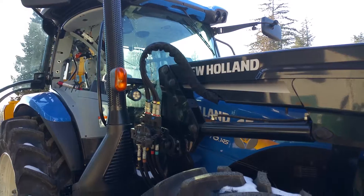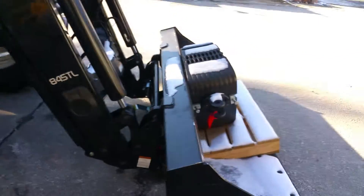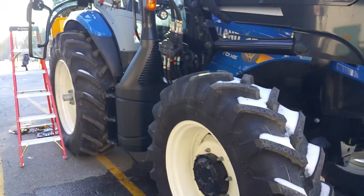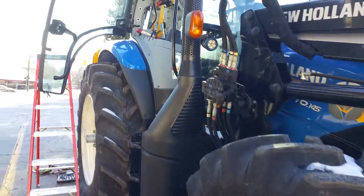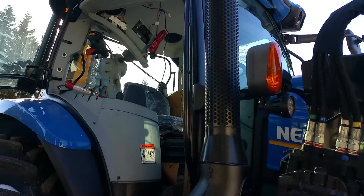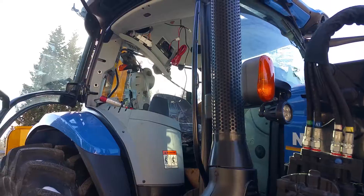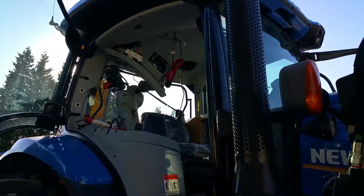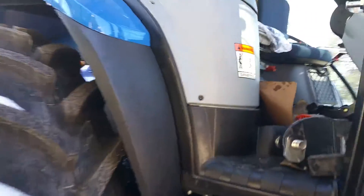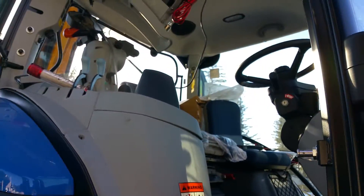This is what the Holland tractor looks like — it has some hydraulic accessories, it's a big machine. This is the second one; my coworker is doing another smaller one. I hope this tip helps you with your installation and makes your life easier. Take care, bye.